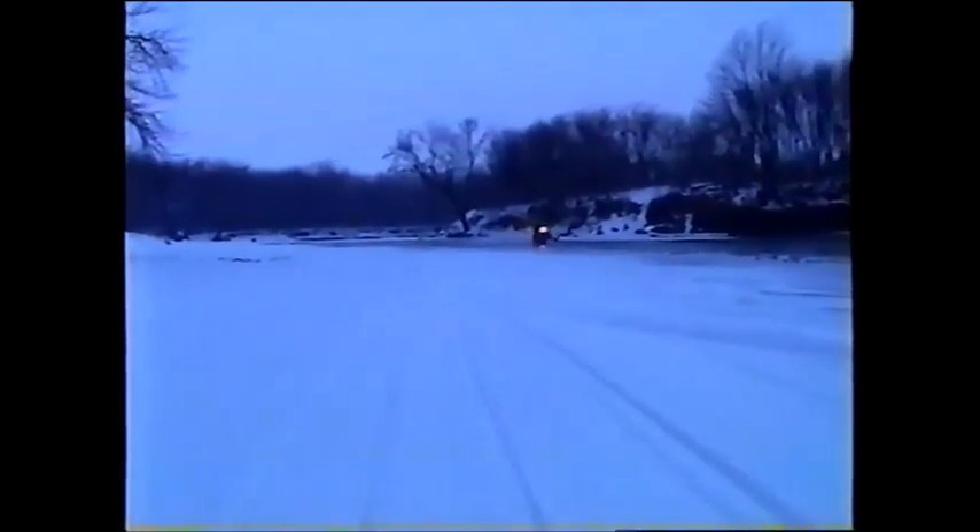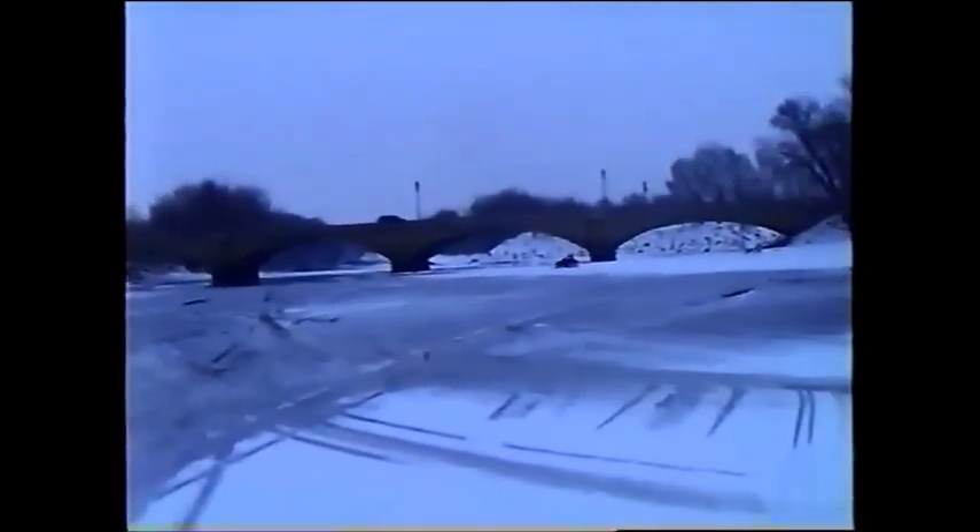In the upcoming clips, three young guys try their hand at snowmobiling on open water. The first pass goes successfully, so he tries it again. And a third time.